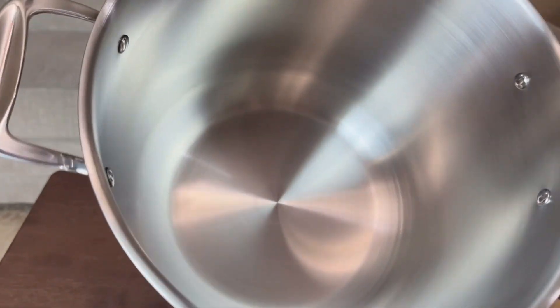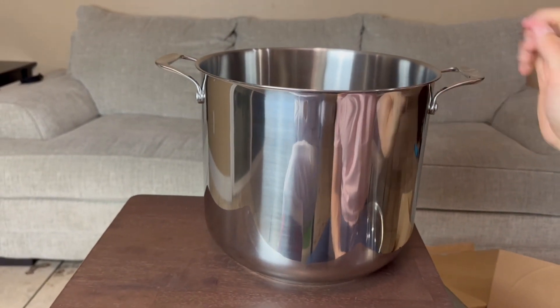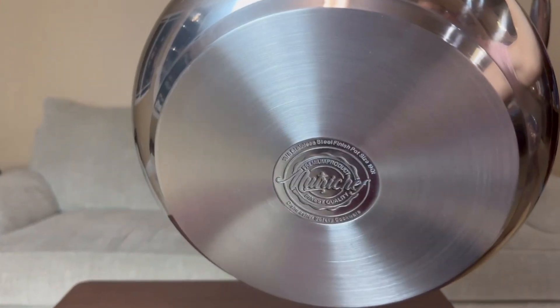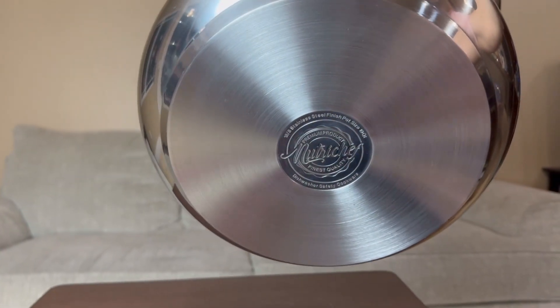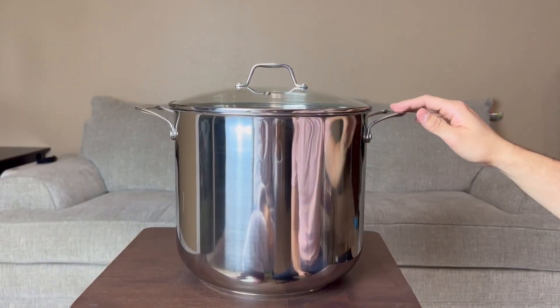Let me show you guys the inside real quick — that's what the inside looks like. And then let's go ahead and look at the bottom. All right, look at that — that is nice right there.